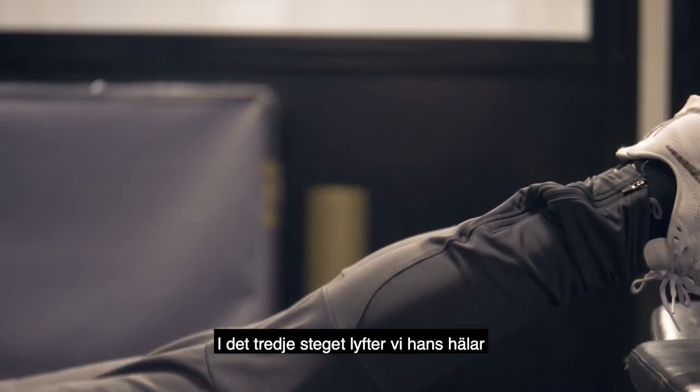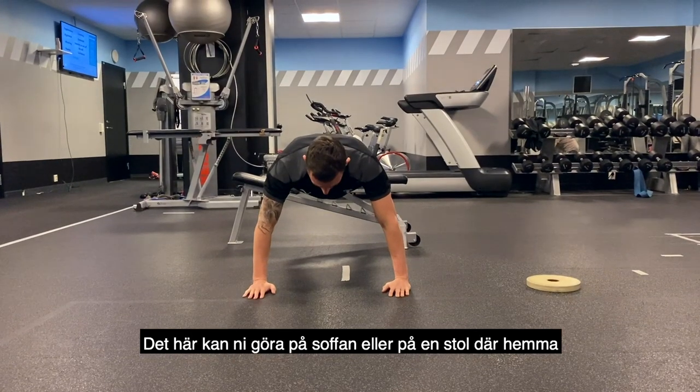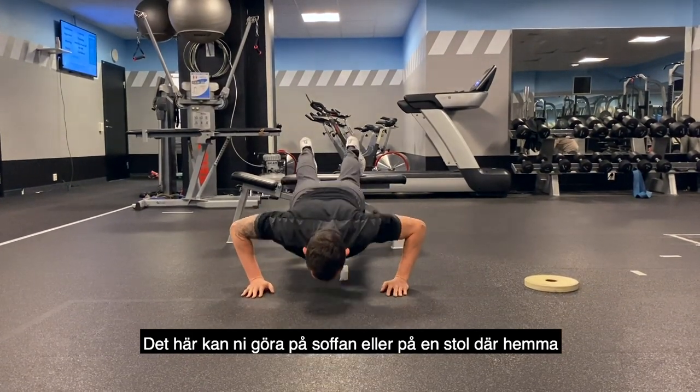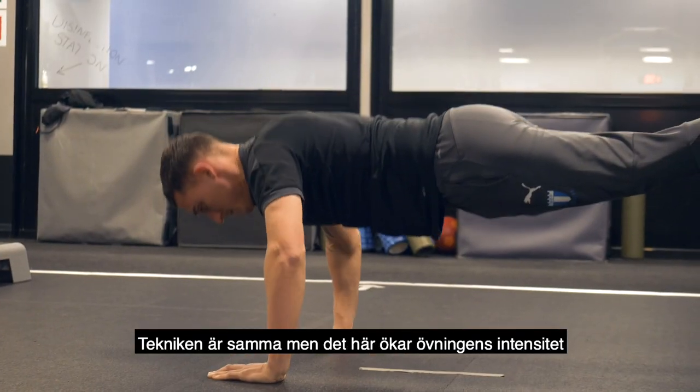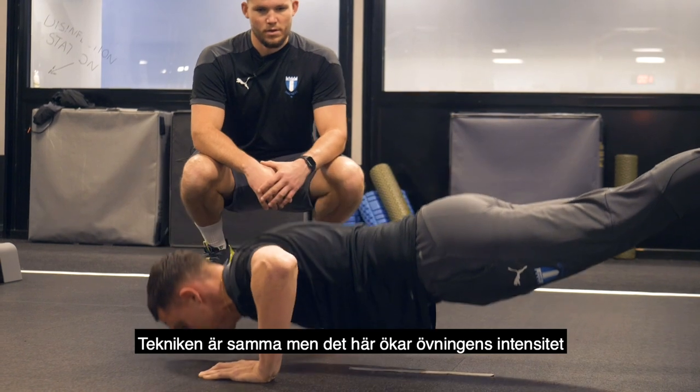Level three, Ben is going to elevate his heels. This can be done on a sofa, chair, or something at home. Technique stays exactly the same and this is going to increase the intensity of the movement again.